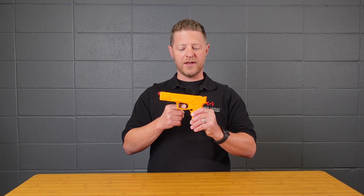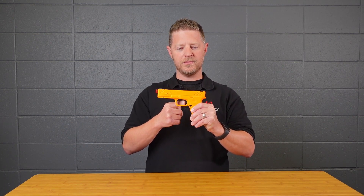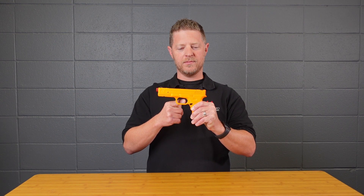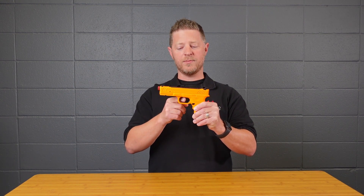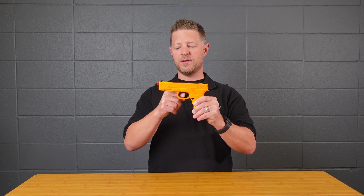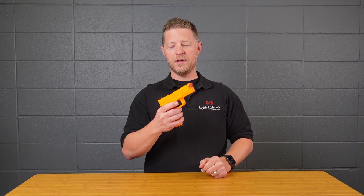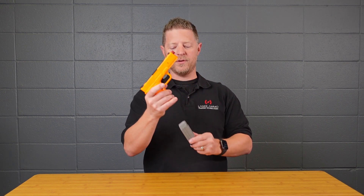Setting eight is the random malfunction mode — this turns on or off the random malfunction mode. Push and hold for 10 seconds, then pull the trigger eight times for menu item eight. Random malfunction mode is now enabled, so it will randomize when it's going to require you to do a mag change.